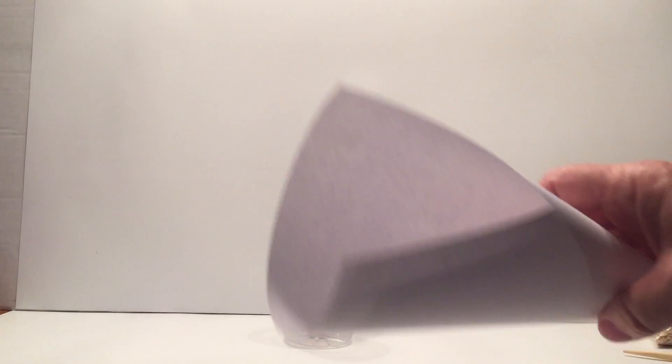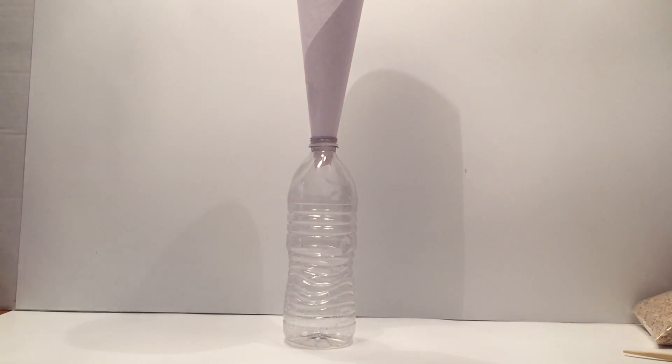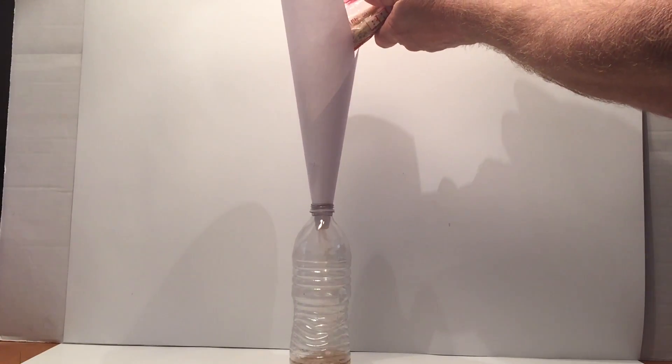To start off this experiment, you need to make a funnel or get a funnel. I made a funnel out of paper by rolling it up and putting a piece of scotch tape on it. Then pour your rice into the bottle. I've got brown rice — it doesn't matter what kind. Pour the rice into the bottle so it's completely filled.